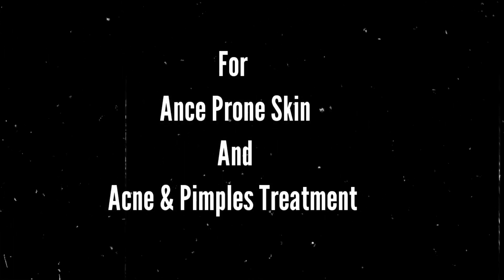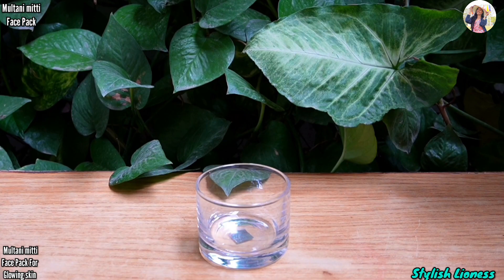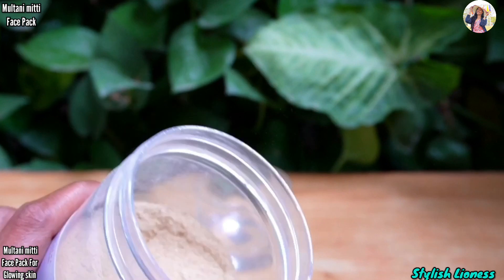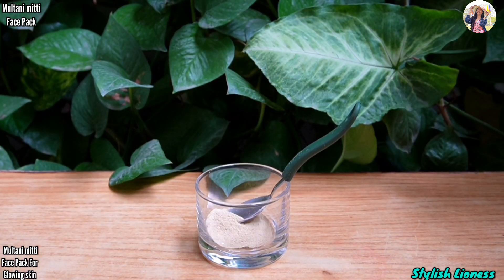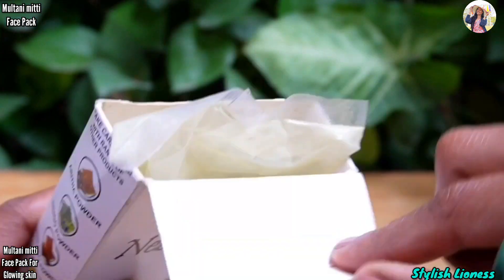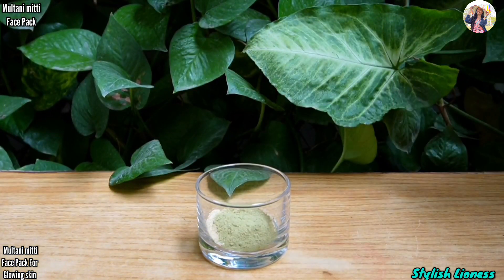Next is for acne-prone skin — for acne and pimples. This face pack will be made with ingredients that have cleansing properties for our skin. We will use neem powder. Whatever ingredients you don't find locally, the product links are available in the description.